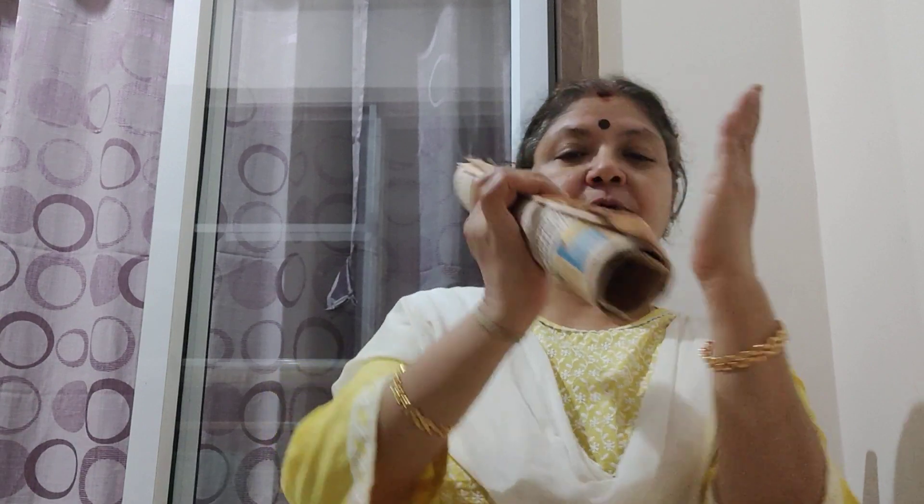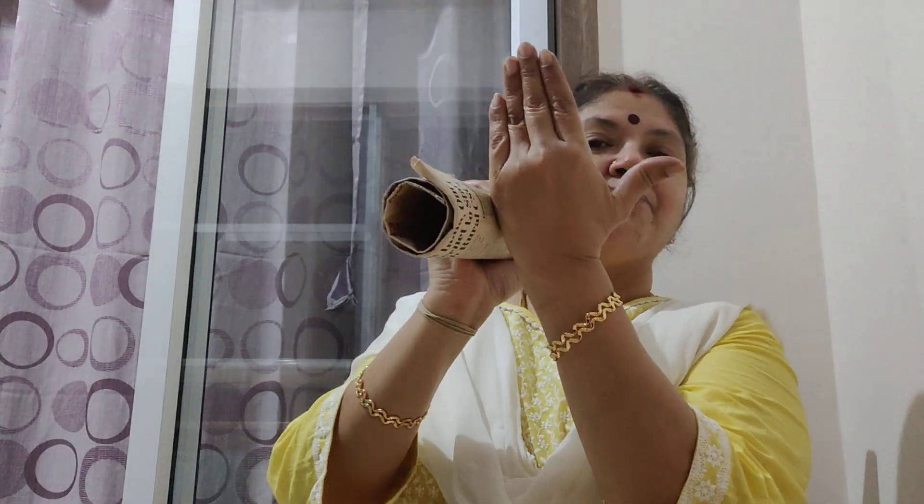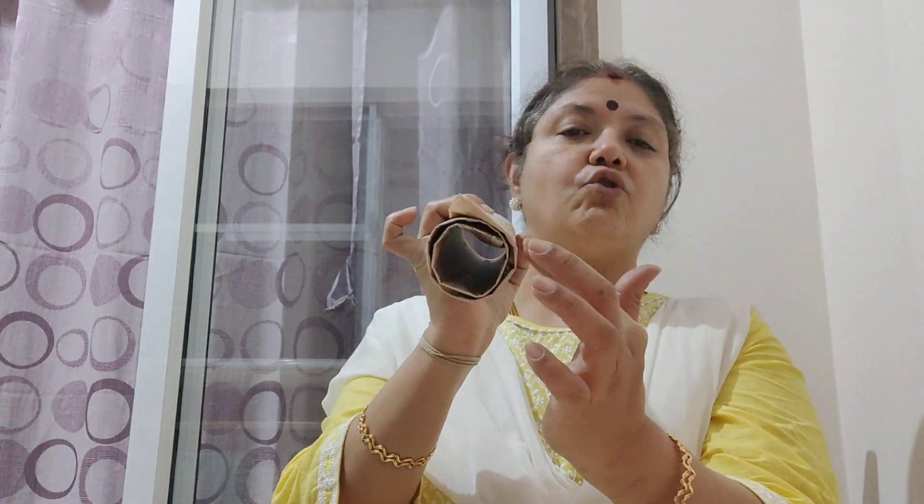So two things to remember. One is to make that. Second is throughout the experiment, both your eyes are going to be open — because we generally tend to, when you place it here, close one eye. Do not do that. The hole has to be big enough to cover your entire eye. You can place it on your left eye or your right eye, however you're comfortable. And remember, when you're keeping both your eyes open and keeping this cylinder in one of your eyes, the other hand — because in one hand you're holding this — you're going to place your palm beside it. Remember, you're not going to cover it but place it beside it, not so close but slightly closer to the mouth of this particular other end of the cylinder. Not covering it, just beside it.